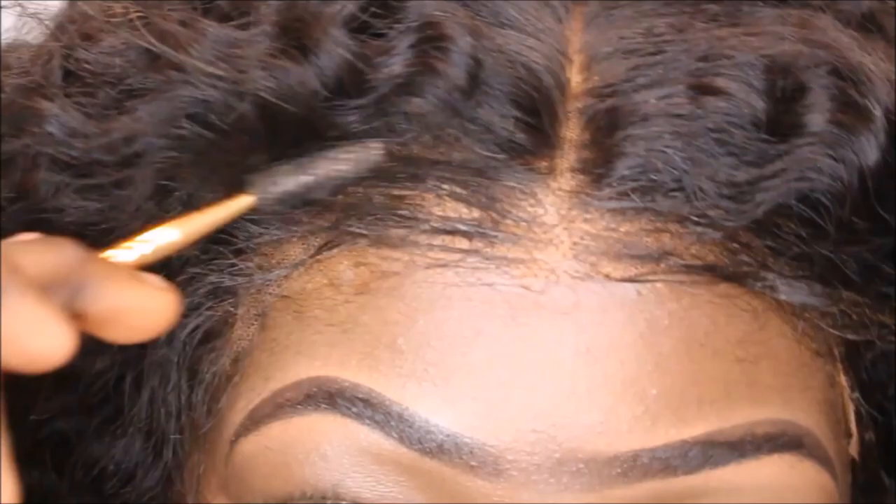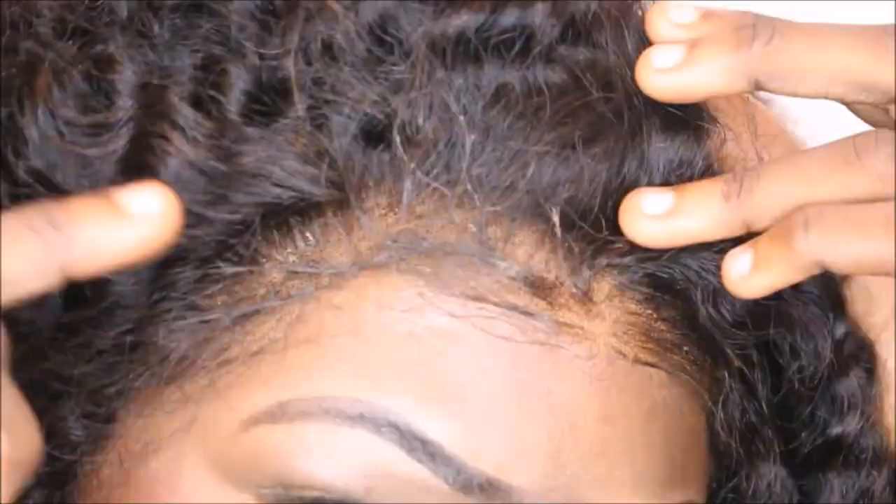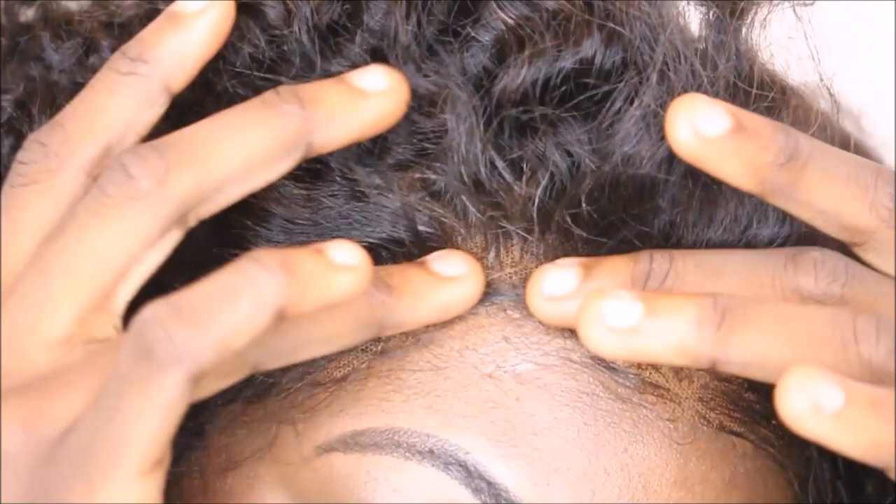J'ai zoomé pour que vous ayez plus de facilité à voir la naissance des cheveux. J'étais en train de décoller parce que je voulais vous montrer comment le devant est super naturel. Non mais regardez — de loin, ça se voit vraiment pas, c'est invisible carrément. Et si vous savez bien faire vos baby hairs, ça va encore moins se voir.